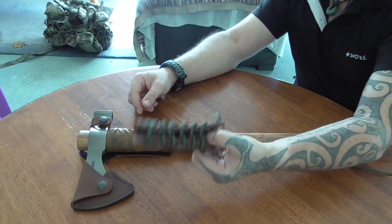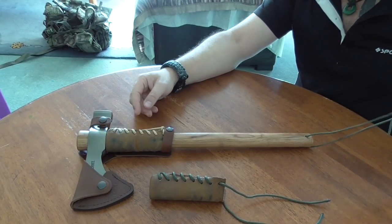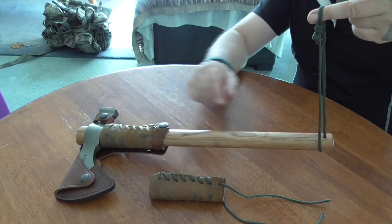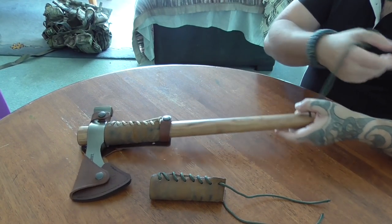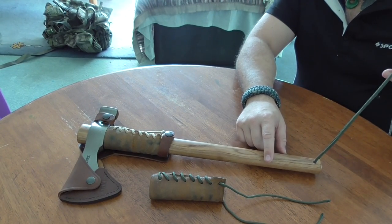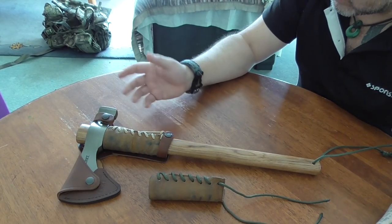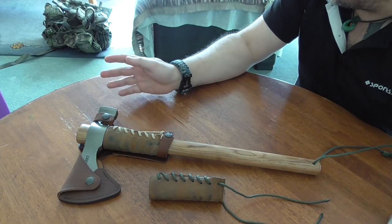What are your thoughts on whether I should have the green paracord on the protector or coyote brown - and the same with the handle cord at the end? I've forgotten what we call it. Anyway, it's the piece of cord at the end to hold onto properly.